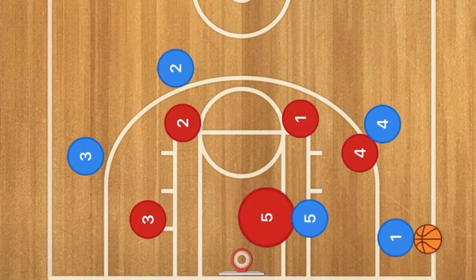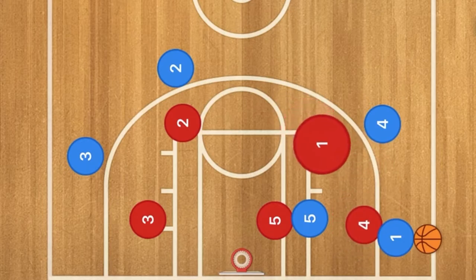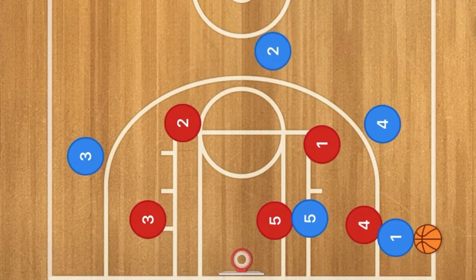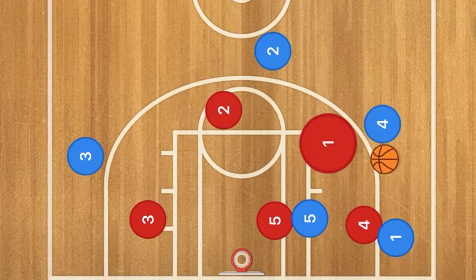At this time, you're most likely going to have player four coming down and player one kind of shadowing player four. At this time we want to have player two popping up to around that point position. Two is going to follow him up there, and now we are going to have player one pass the ball back to player four.